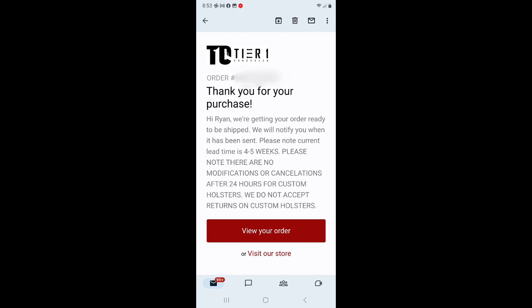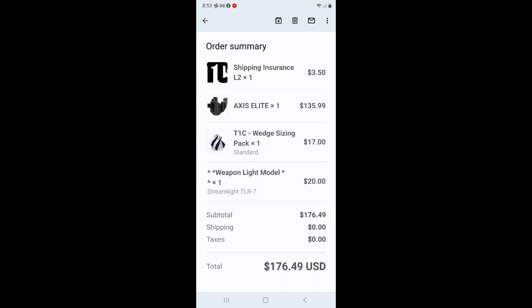Now it's time to have a down-to-earth conversation with you all. Yes, I did spend my hard-earned money on this. I did not get it sent to me for free, nor did I even get a discount for being an instructor or YouTuber at all. I spent my hard-earned money on it. I shopped around, decided what I wanted, and I spent $176.49 on this holster. This is, to date, the most expensive holster I've ever bought, and I hope that I get my money's worth out of it.